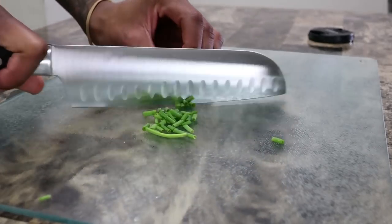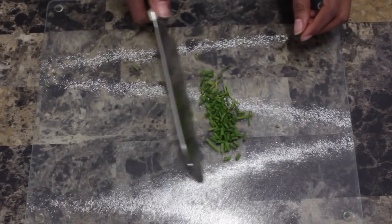In the store I couldn't find pre-chopped chives, so I had to buy chives and chop them myself. This process took maybe two or three minutes — not too much at all. But if you can find chopped chives already, go for it.